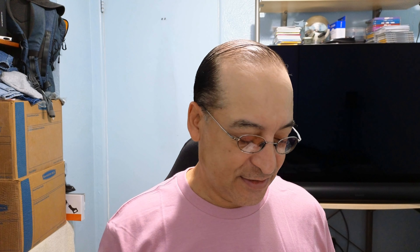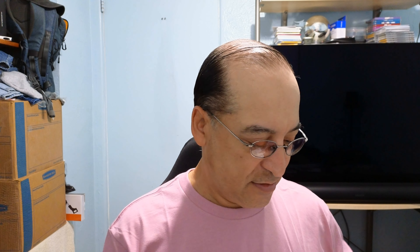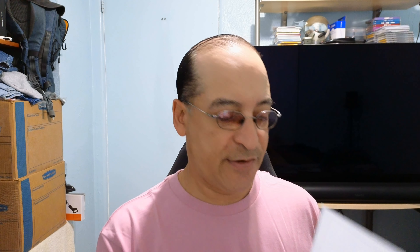I must have rented this — I think the first video store I ever joined, this was one of the movies I rented. And I haven't seen it since, it's been a long, long time. I remember it being kind of grainy back in the VHS days.